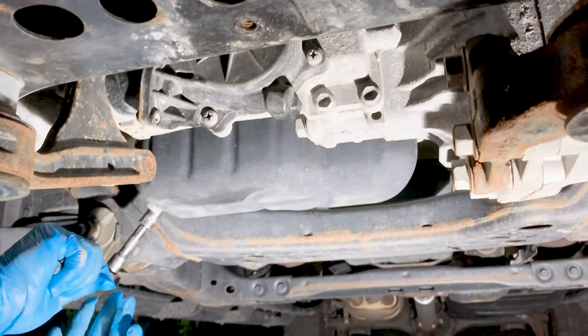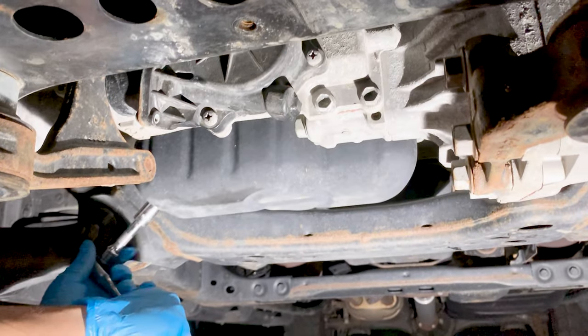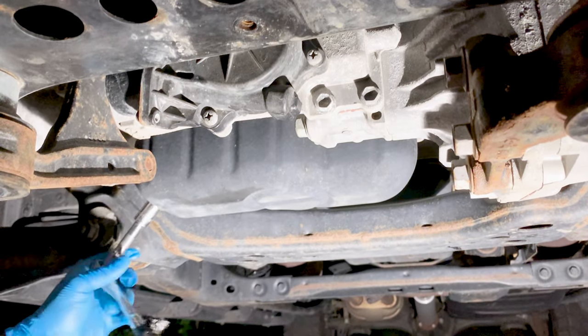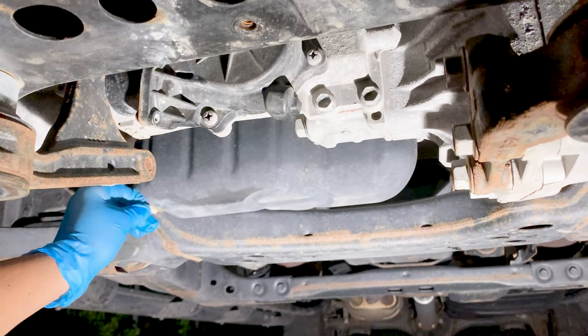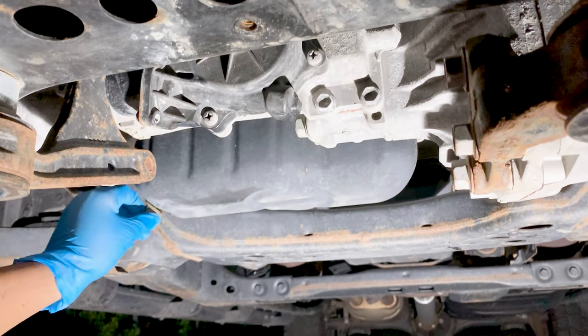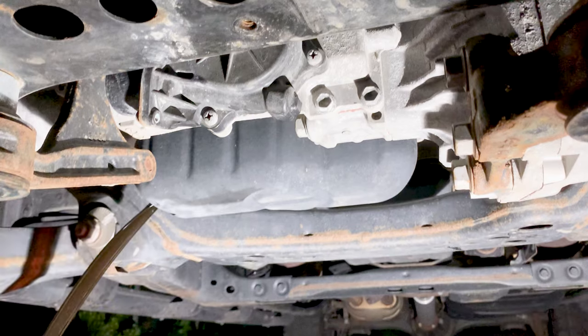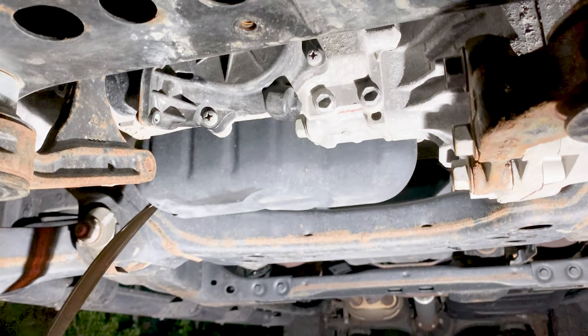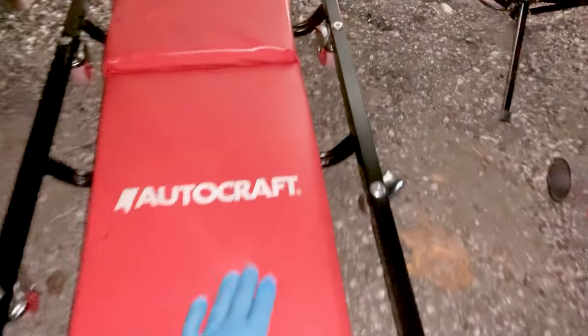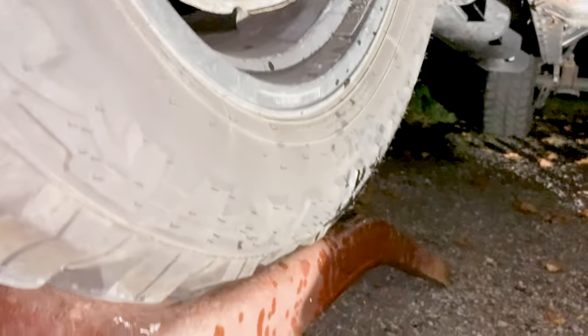So we got a 14mm on us. Go ahead and take a listen. We can kind of do this with our hands — I want to somewhat control it. A little splatter on the tire, but I think we did a decent job trying to control the flow. We still working, man — we don't give up. As you can see, we made a little mess, but we'll clean it up.